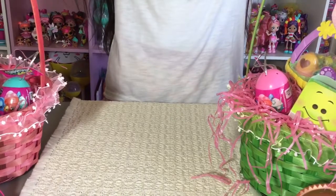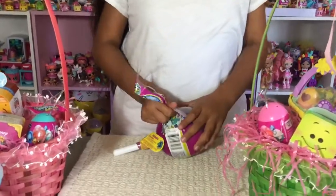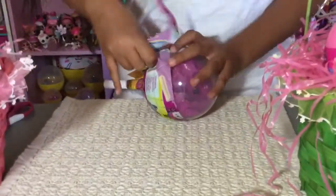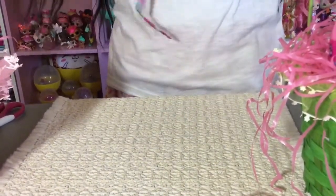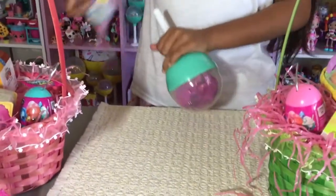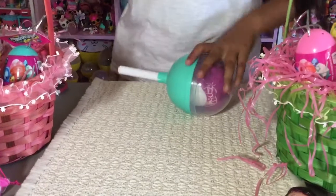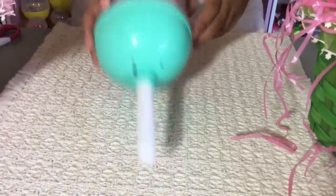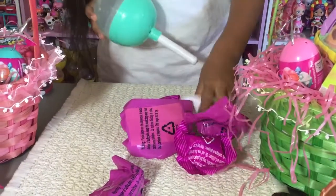Sometimes Pikmi Pops are hard to open. It's because the clear plastic wrapping — that's why. So this is a minty green color with little clouds at the bottom. Now let's keep opening it up. Twist it so it can come out. And there's a stand.